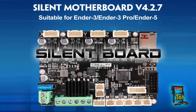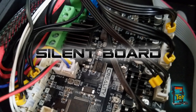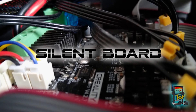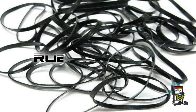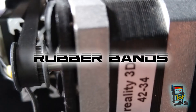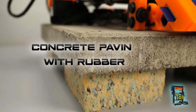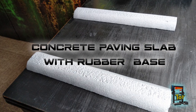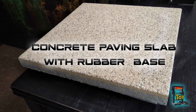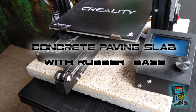Cyan board: to reduce the noise of the printer, we can replace the original board with a Cyan board. This is not a complicated upgrade — we have to take a photo of the original wiring, and when we change the board, we plug the wires back with the help of the photo. Rubber bands: to further reduce the noise of our 3D printer, we can put some rubber damper parts between the motors and the metal parts — it's a very inexpensive and easy upgrade. Concrete paving slab: to reduce the resonance of the 3D printer, the easiest way is to put a concrete paving slab with a rubber base under the printer. The stone mass and the rubber together will reduce the resonance and make our print quality better.